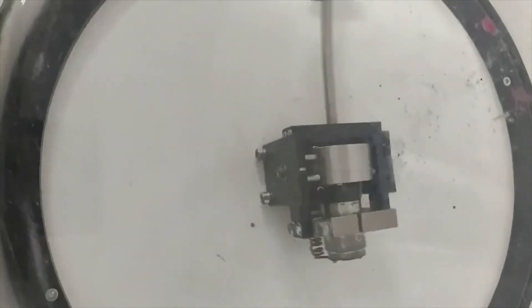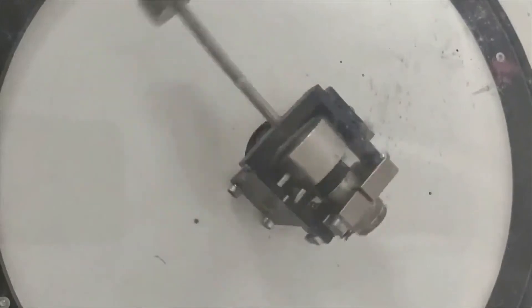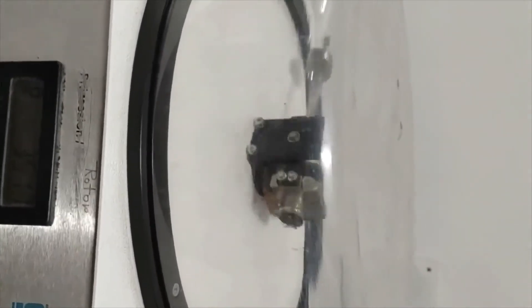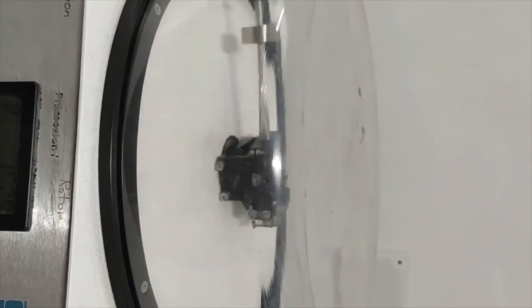Now you have seen — the whole system is in balance. The pointer is exactly matching with the white mark. This is how we need to perform the experiments — balance this gyroscopic couple and gyroscopic effect. This gyroscopic effect is used in real applications such as turning and propelling ships, and in aeroplanes during takeoff, landing, and turning.